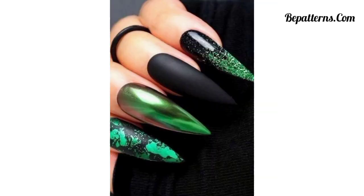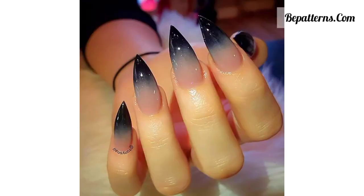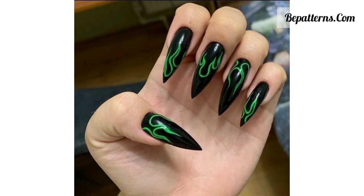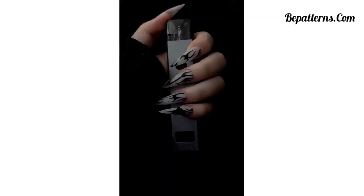Paint your nails with a jet black matte nail polish for a sleek and sophisticated gothic look. Add a single silver or gold accent nail for a touch of glamour. Create a bold contrast by painting most of your nails black and choosing one or two nails to paint with a deep vampire red nail polish.